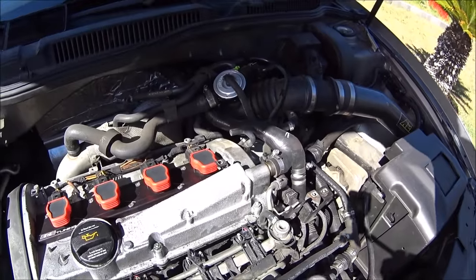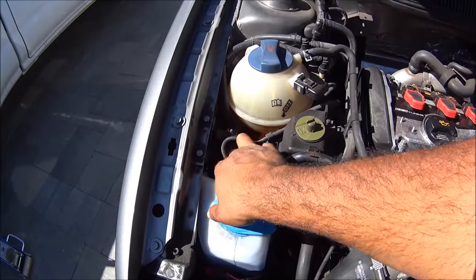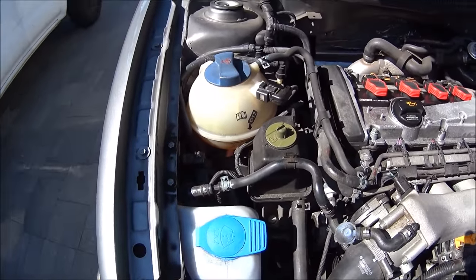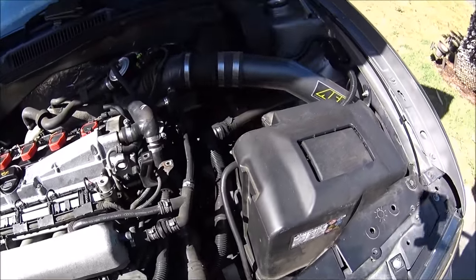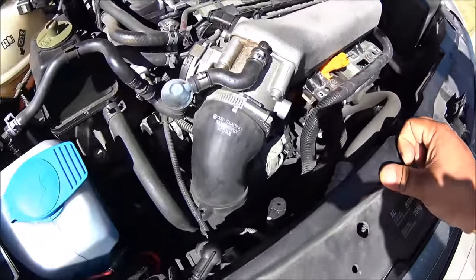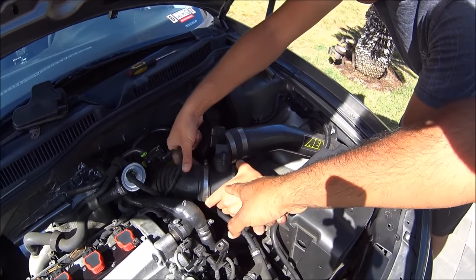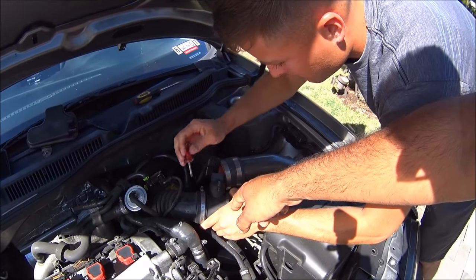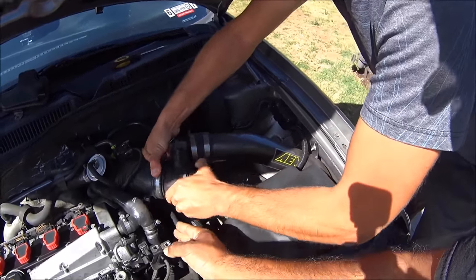On this useless vacuum reservoir that's right here that sits on top of your valve cover — just yank it off. It's completely useless after this. We'll be removing all the N80 valve stuff over here, which is all your smog equipment. So we'll walk you through the whole process. First part of your process is making sure you get rid of the mass air flow sensor out of the way — you want to try to make as much space as possible down here so you guys can reach it.